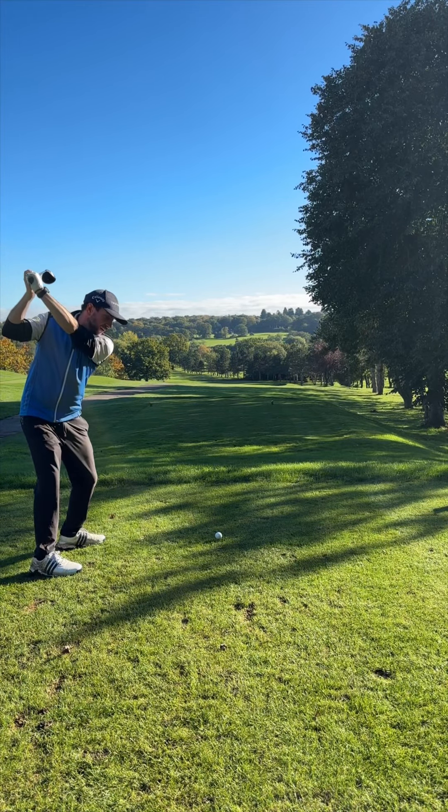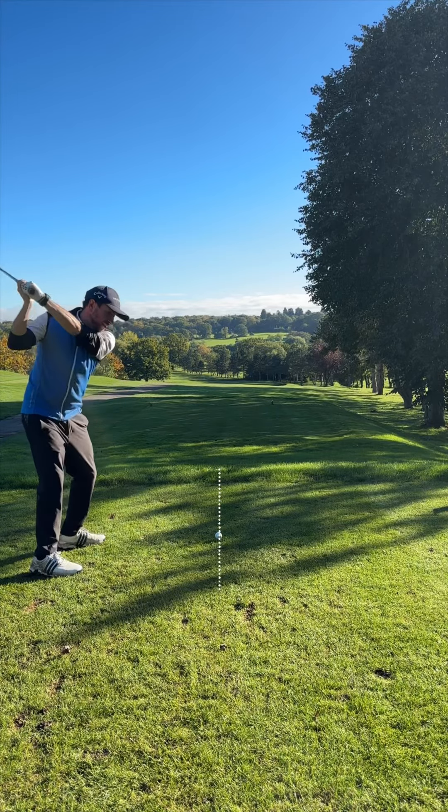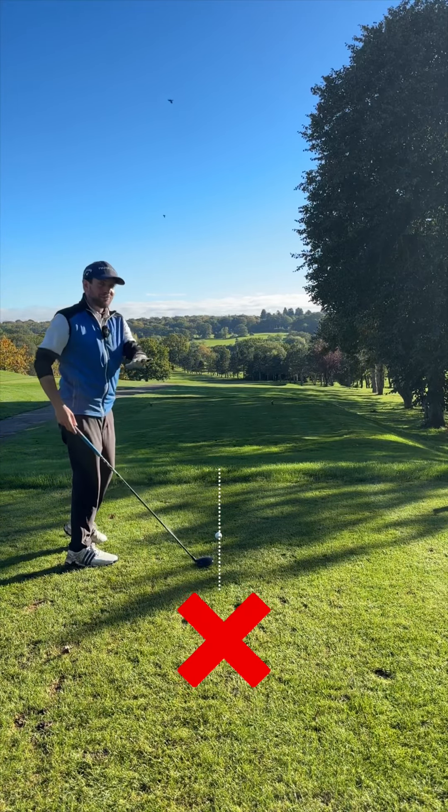They'll swing up here, not turning enough, and then as they're coming through they're using their hands, and suddenly that club is on this side of the ball. Not great.